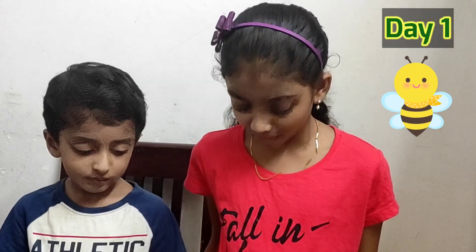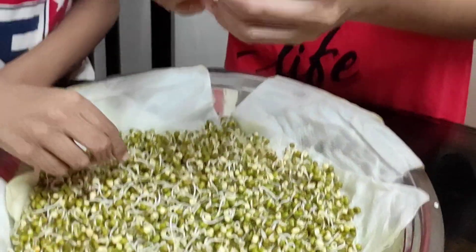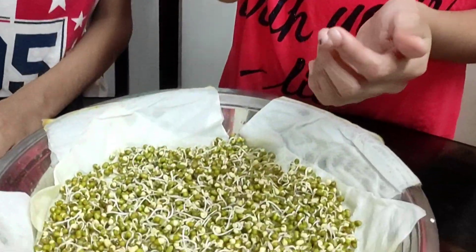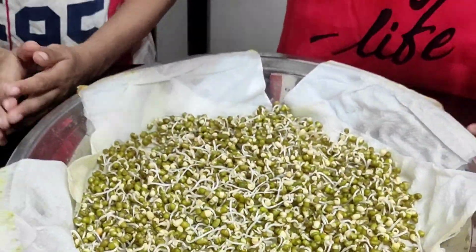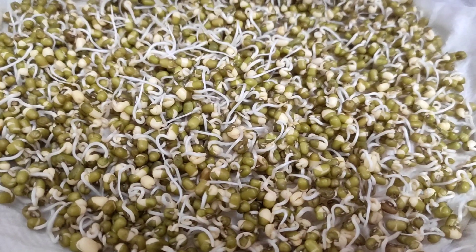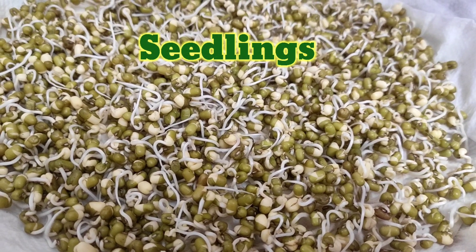Day one! All of them got tails. This is called seedlings. Let's sprinkle some more water.